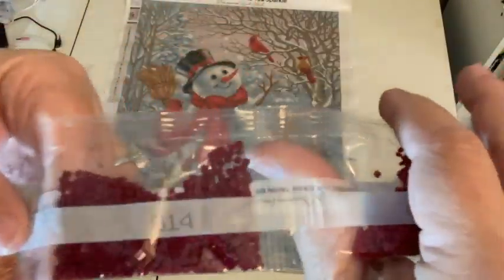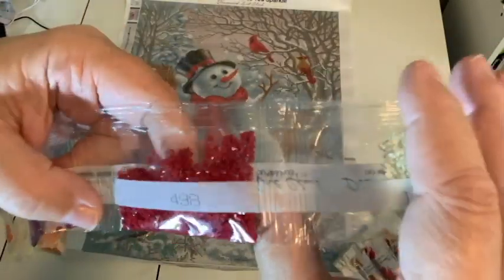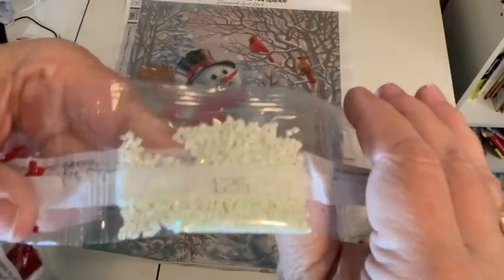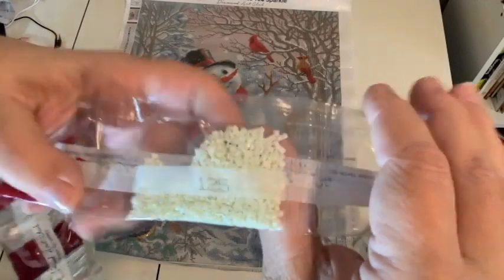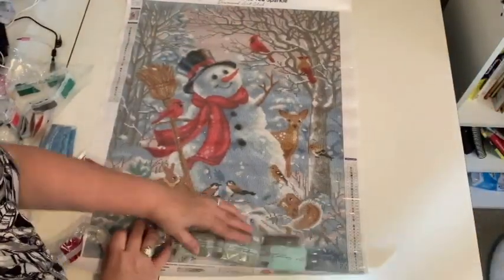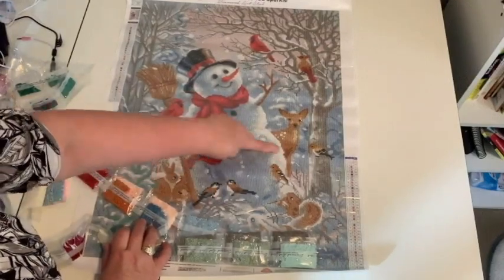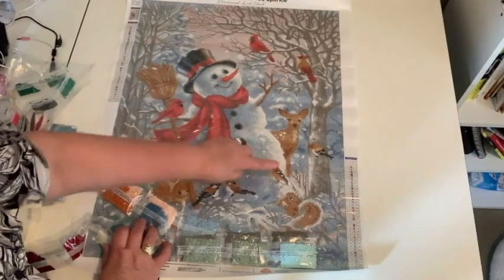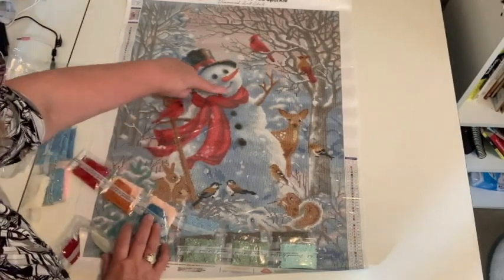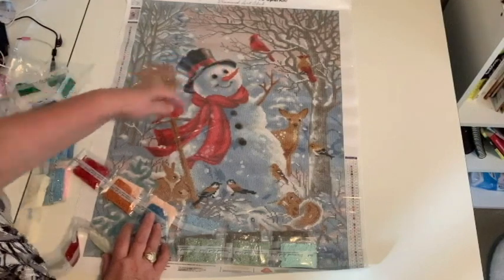We're going to start out with some orange. Follow it up with some blood-red. And there is our first AB — the snow. So where is that first AB going to go? 125 is number one, and that kind of outlines the snowman. So between the blue and the off-white, you're getting that white AB, which is going to be so stunning — it's really going to bring that out. So you've got the blues in here, the white ABs, and then the off-white coloring. So pretty.